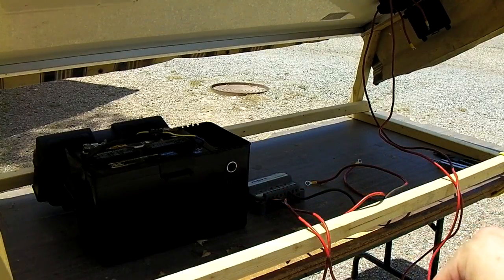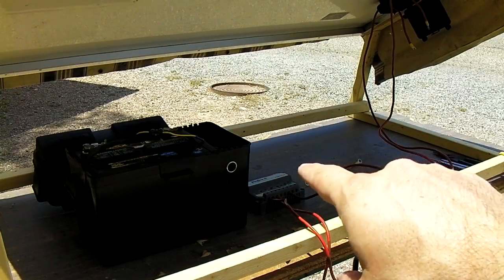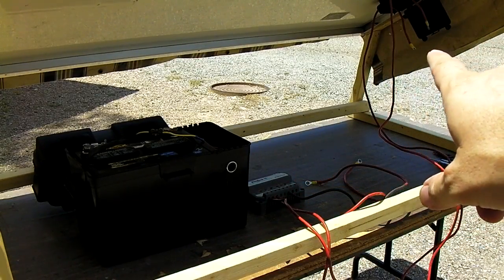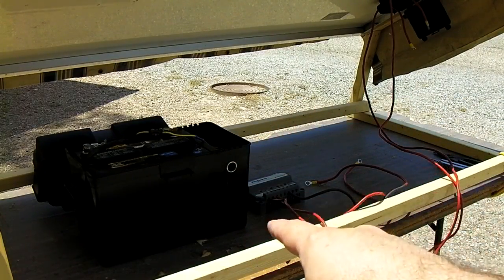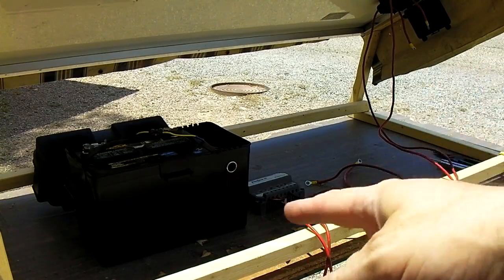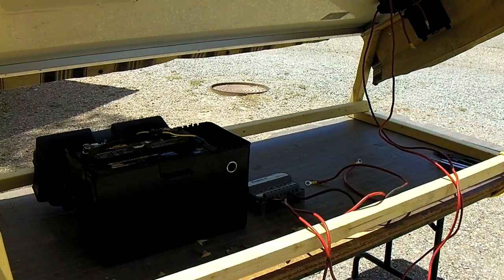We have a cover on the solar panel so it's not producing any power right now. What you're going to do is hook up the positive and negative from the battery to the charge controller first, then the charge controller will come on and you'll see lights indicating the battery's state of charge — a red, green, or yellow light. Then we're going to go over to the junction box and hook up the positive and negative off the solar panel itself. Then we'll pull the cover off and get charging happening.